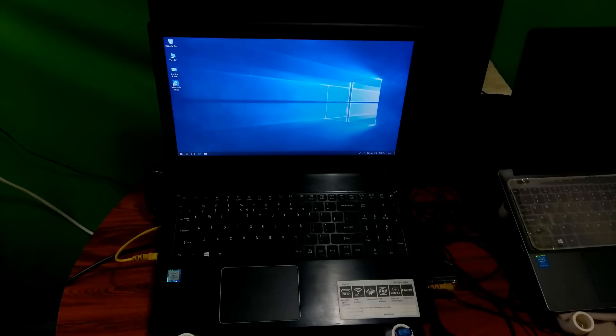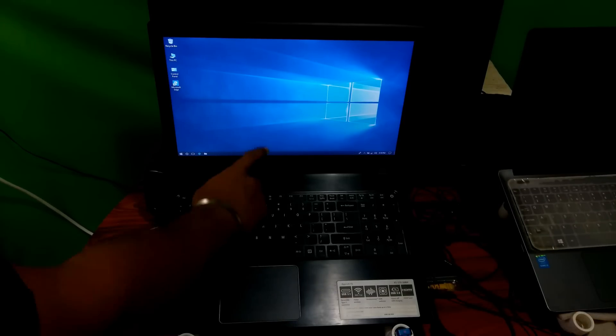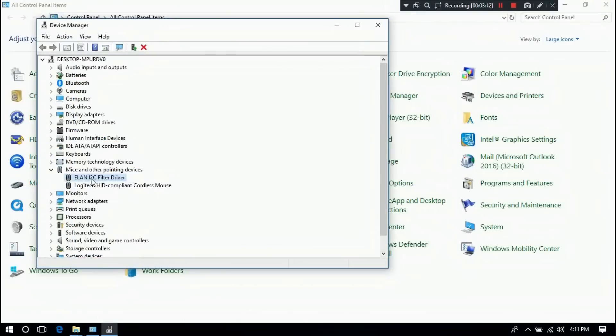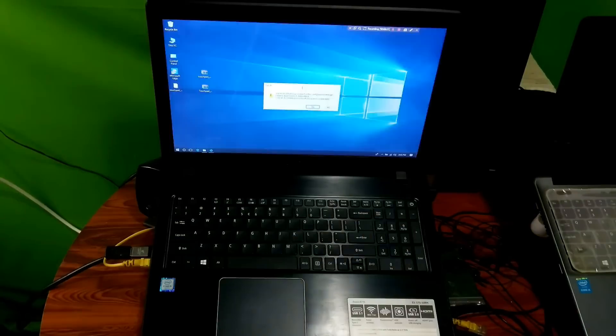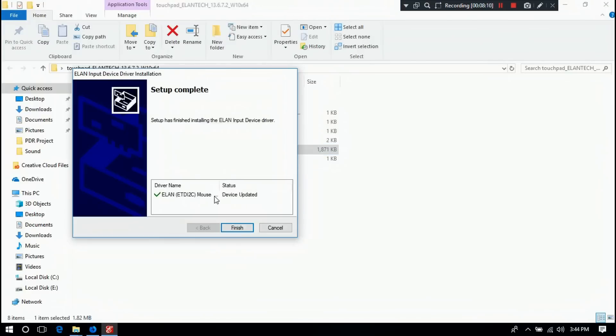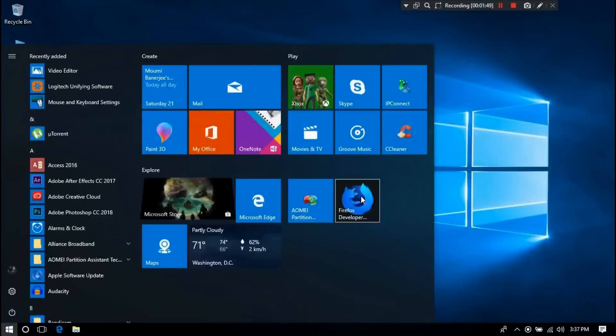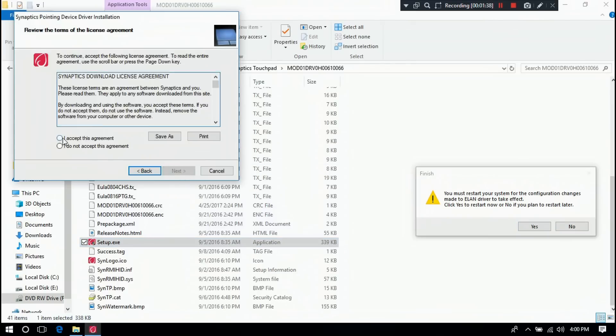Hey guys, this is Shuman from ASA Technical. Today I am going to show you how to fix a laptop's touchpad not working issue. There are several reasons that could cause this to happen. It could be because the touchpad button is disabled — some laptops have either a button above or around the laptop, or a function combo key to control the touchpad.